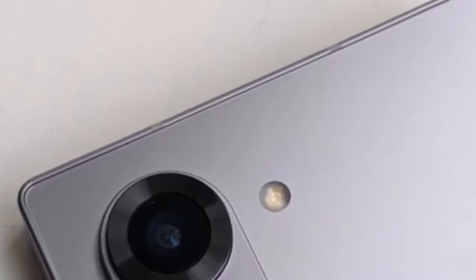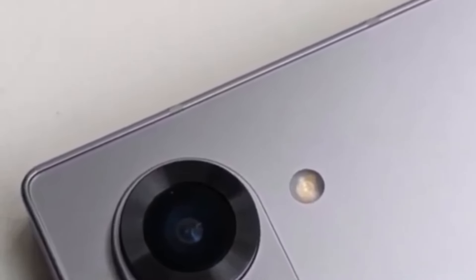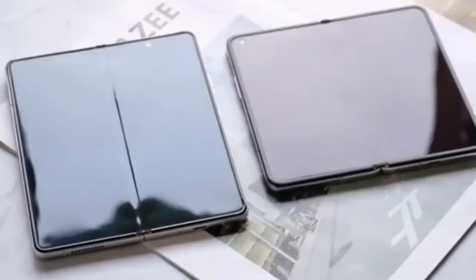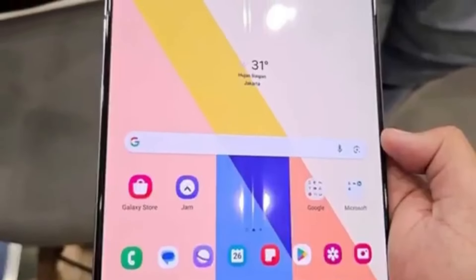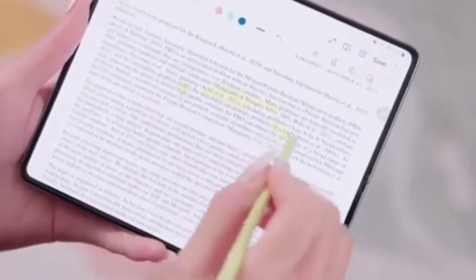One leaked photo appears to show a design that looks a bit out of place on a flagship smartphone expected to cost over $1,500. The device in the picture also appears to be wider than current Galaxy Z Fold models, suggesting Samsung is increasing the display size — though the screens won't be significantly bigger. Samsung is reportedly saving the major display size upgrade for the Galaxy Z Fold 6 Ultra and Galaxy Z Fold 6 Slim models, rumored to launch alongside the standard Z Fold 6.